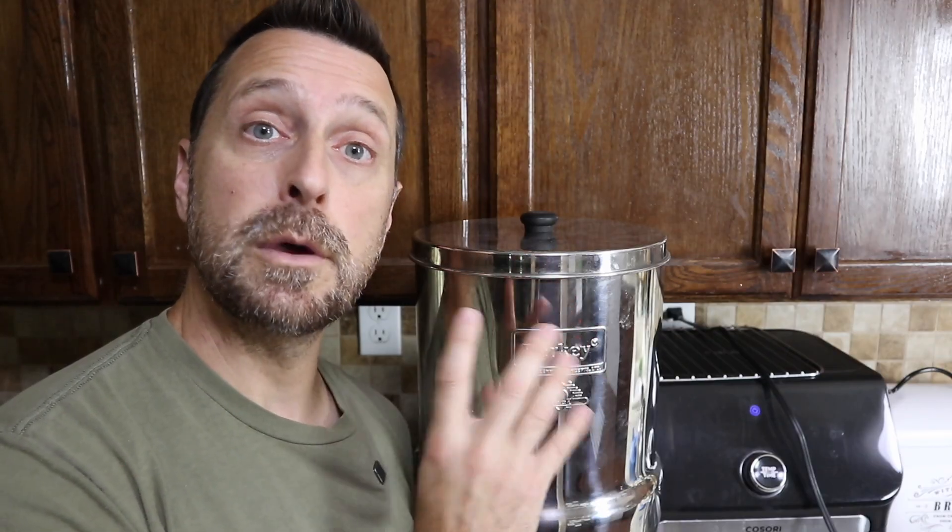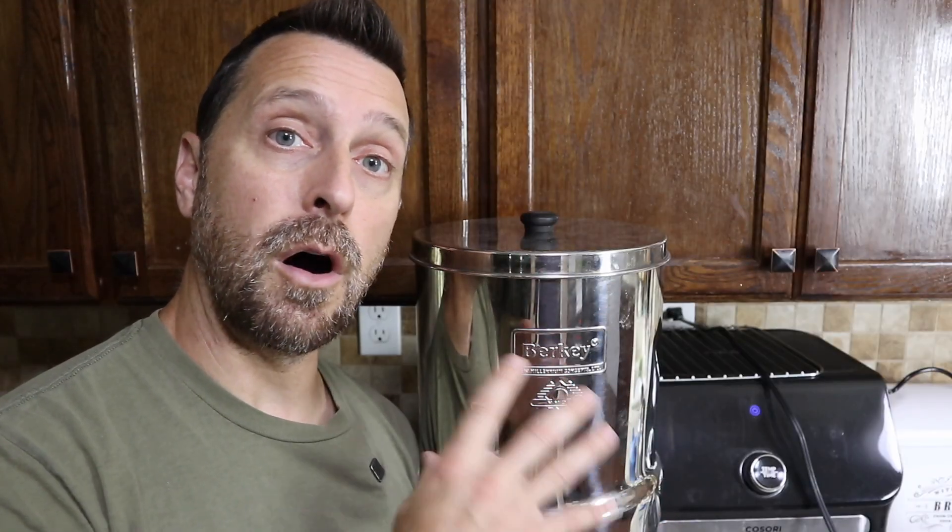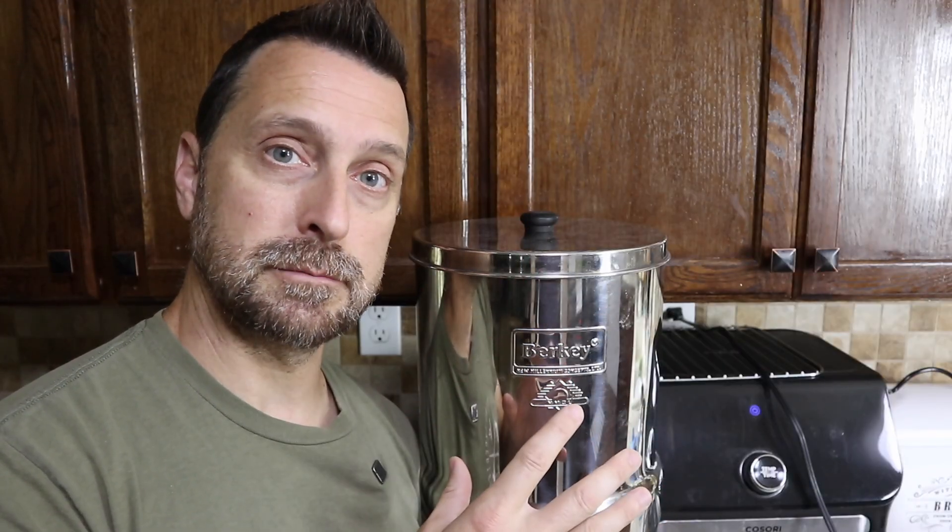We use our old Berkey with the new Boro filters, which do fit in the Berkey systems. I did a video review on those in the past, and you can check it out at the top of the screen — that's going to filter out all of those things I just talked about. But something it doesn't filter out is certain vegetative cells like viruses, bacteria, and certain parasites.